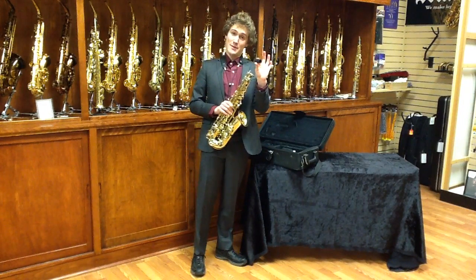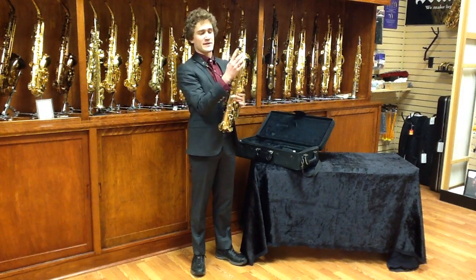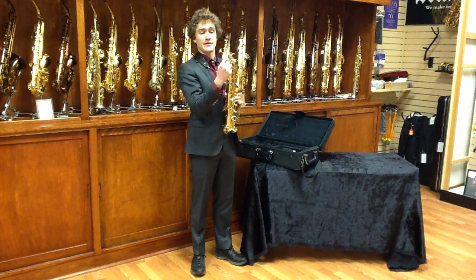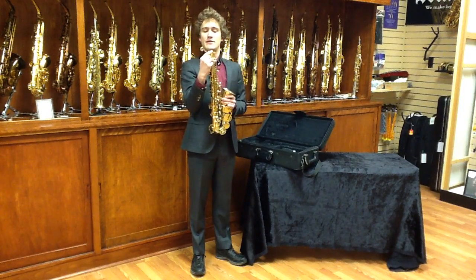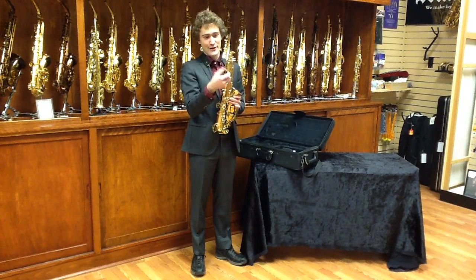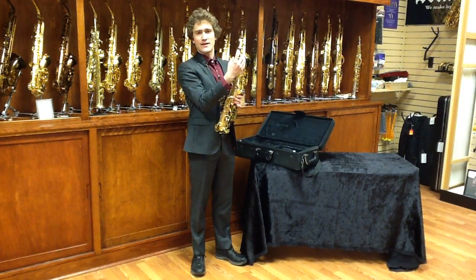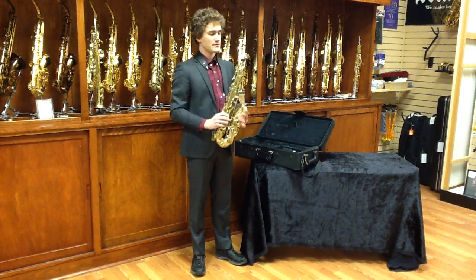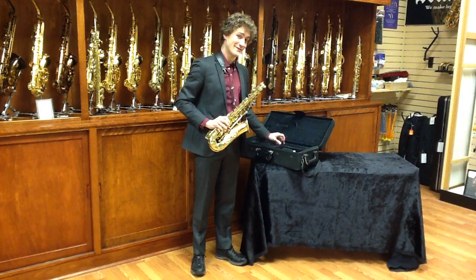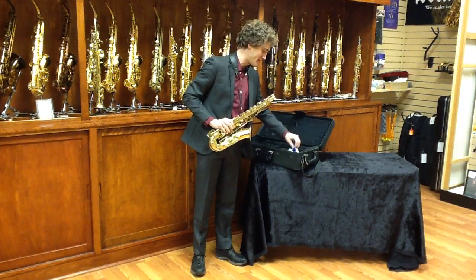You should always use an end cap. This end cap is here to protect the instrument's octave mechanism from bending. If this end cap is not here, it can bend forward and break, causing the need for an expensive repair. If the cap is here, it may bend a little bit but not so far as to break and it can be later fixed. They're very cheap — about $2 — so I recommend purchasing one if you do not have one.